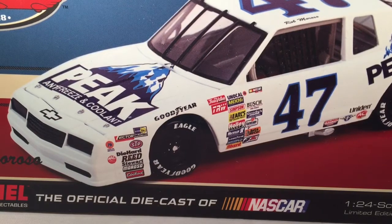Hello and welcome to another Bushwhacker review. Today we are going to be taking a look at Rob Moroso's Peak Chevy from 1988. This is his cup debut car and another NASCAR Classic release.